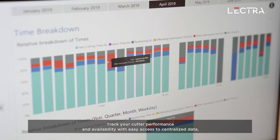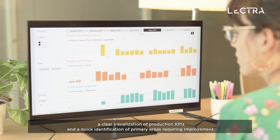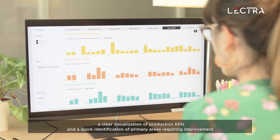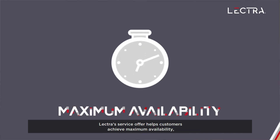Track your cutter performance and availability with easy access to centralized data, a clear visualization of production KPIs, and a quick identification of primary areas requiring improvement. It offers up to 6 months of data history with consolidation per site.